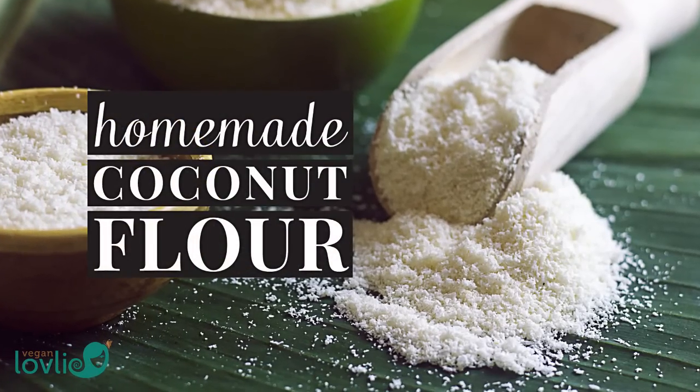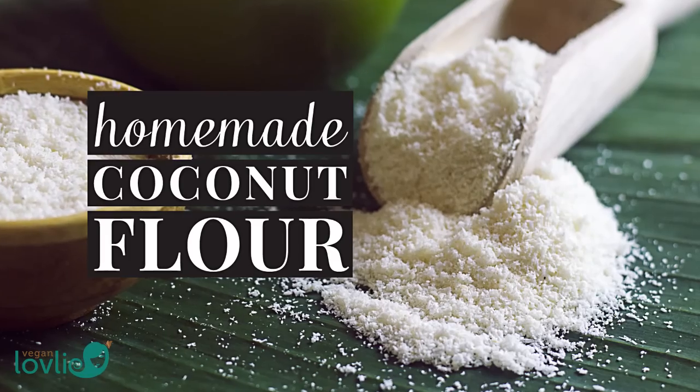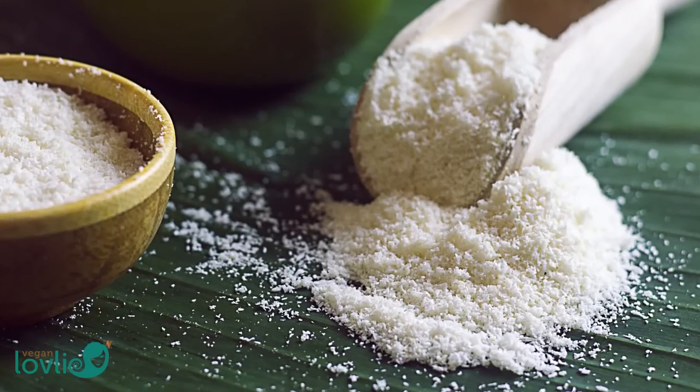Homemade coconut flour is not only easy to make but it is more than cost effective. It's practically free if you're making coconut milk at home.